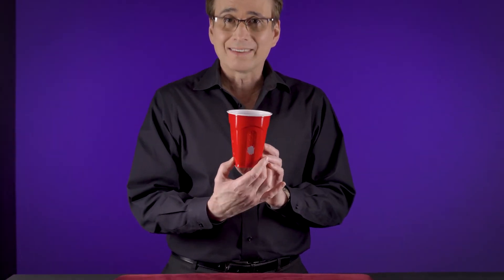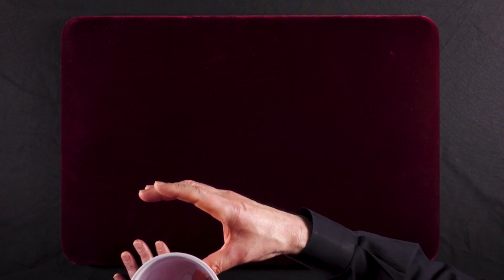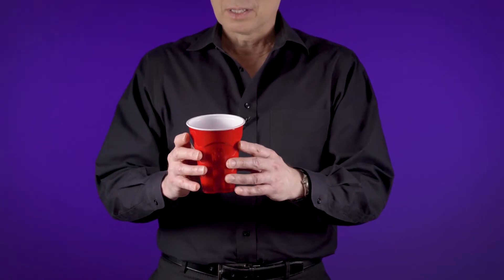The secret to this is a big old hole on the back of the cup. That's right — a big old hole that allows me to take my thumb and stick it inside. But from this side, you can't see that I have a hole in the back.